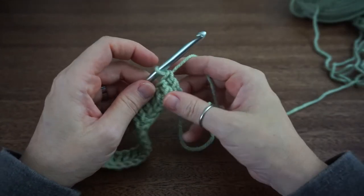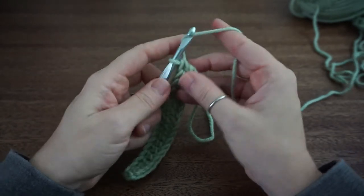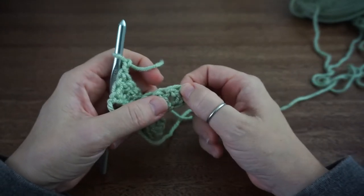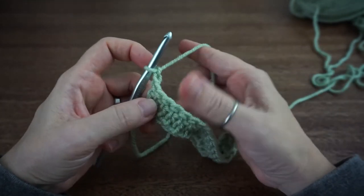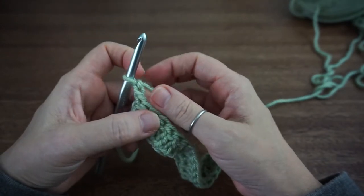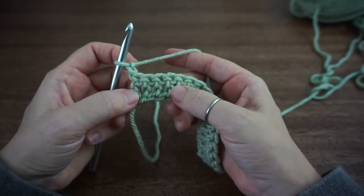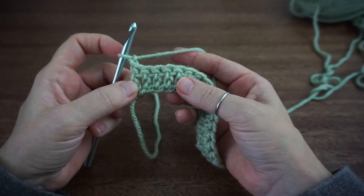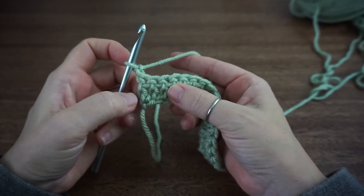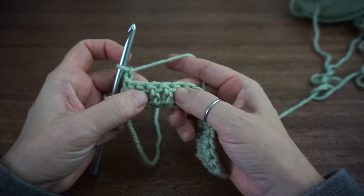From here we're going to be working front and back treble crochets. Our chain two in the beginning, and these first two skipped here, are going to count as our double crochets. So we will work one double crochet into that chain two top stitch. From here we're going to do a front post treble crochet, and we're going to skip these first three stitches — one, two, and three — and we're going to work into these two stitches here.